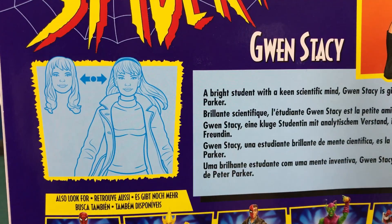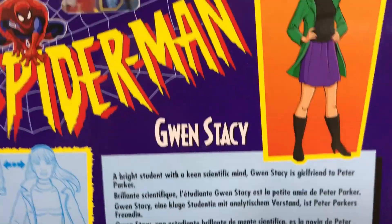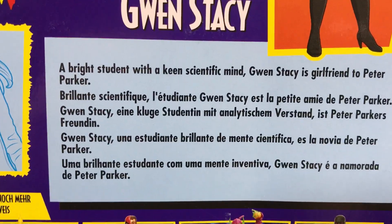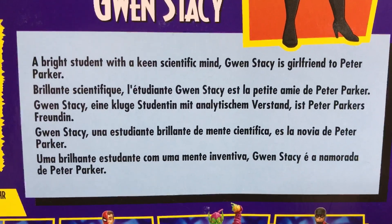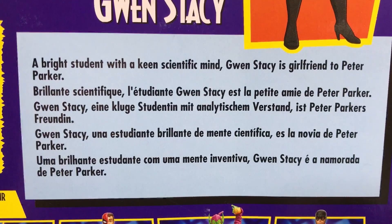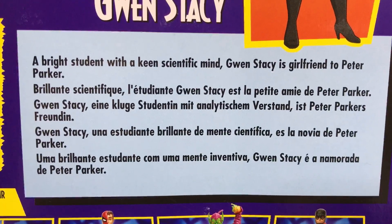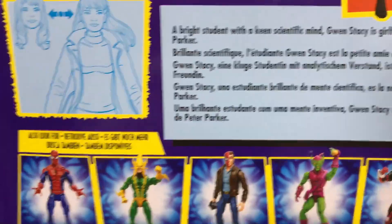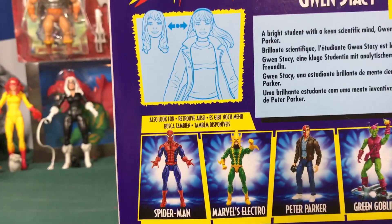On the back we have her bio. It shows her swappable head. It says 'a bright student with a keen scientific mind, Gwen Stacy is the girlfriend to Peter Parker,' and then it has that in other languages that I can't pronounce.